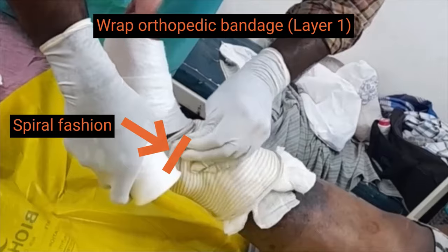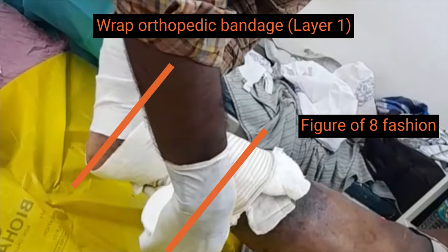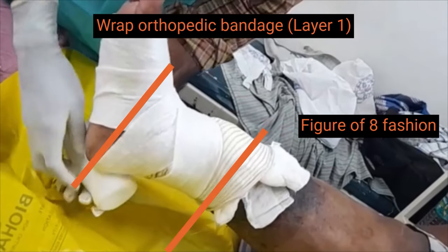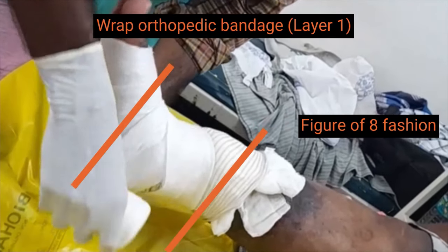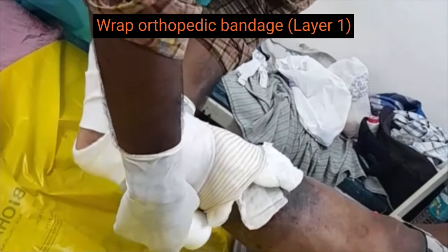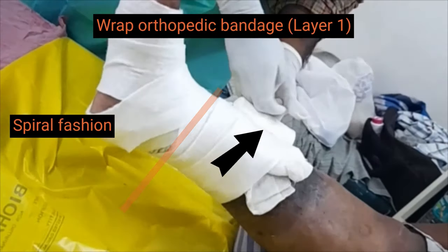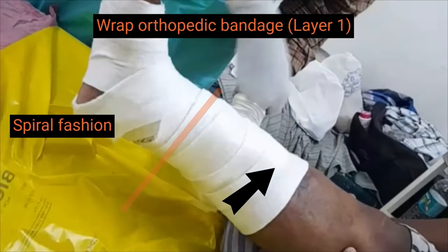At the ankle, the bandage is wrapped in a figure of 8 manner. Above the ankle, an orthopedic bandage is applied in a spiral manner with 50% overlap.